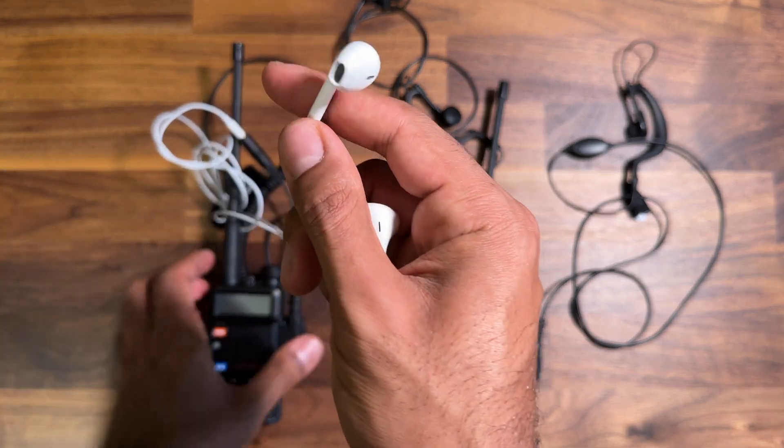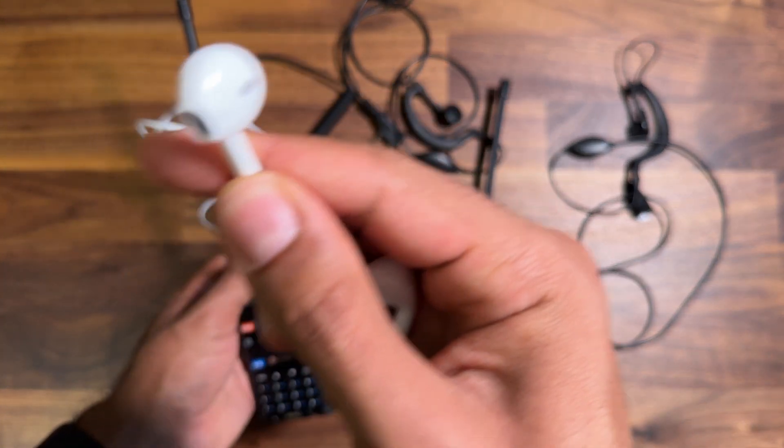Just imagine you've got that wedged in your ear and you're having that going off all day. Can't be great.